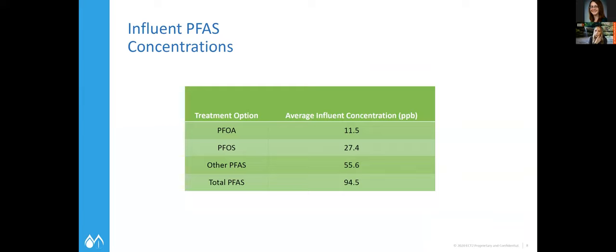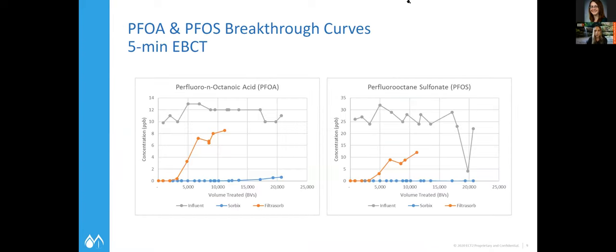A little more background on the site: influent concentrations of PFOS and PFAS are in the parts per billion range — a little higher concentration than the parts per trillion typically discussed for drinking water. The goal at this time was to hit 70 parts per trillion coming out of the system, though they are getting to non-detects. Initial breakthrough results from piloting were done at a five-minute empty bed contact time. As you can see, the bed volumes treated for the resin — the blue line — is much higher before hitting breakthrough than the orange line, which is the granular activated carbon.